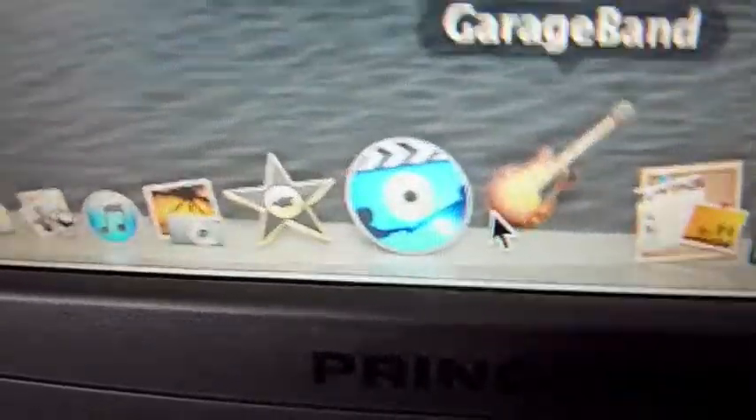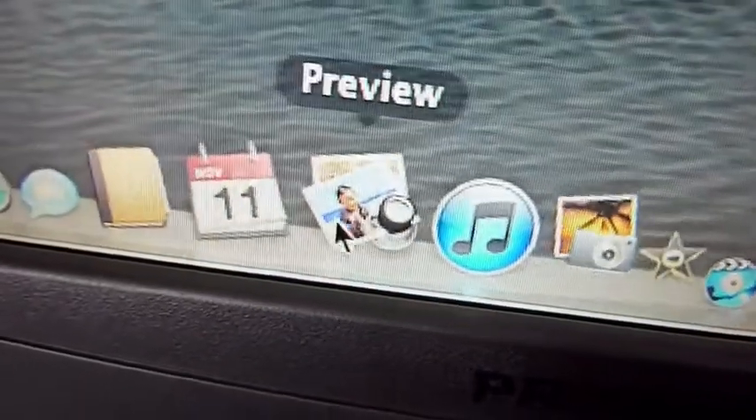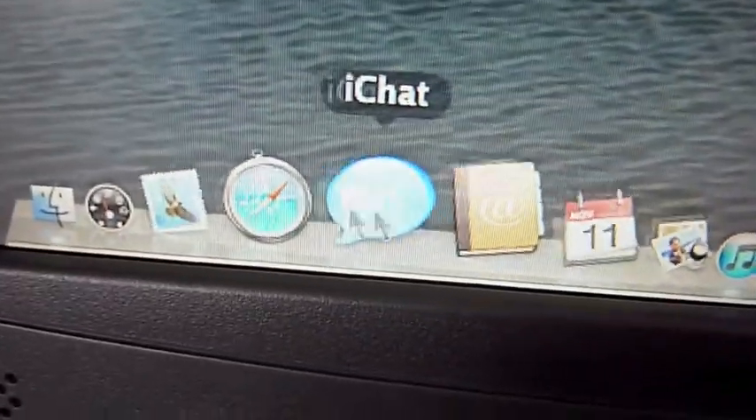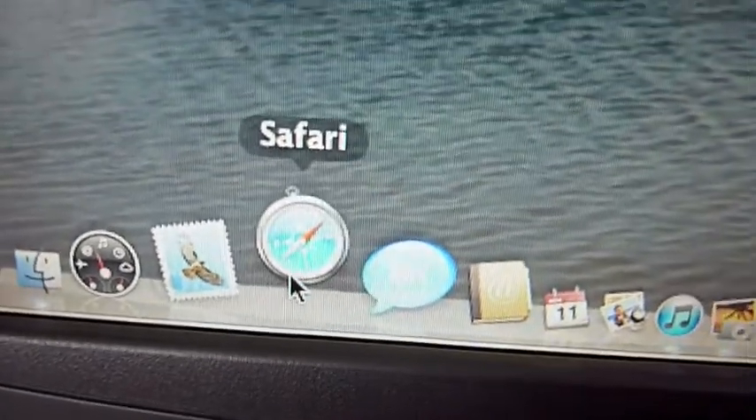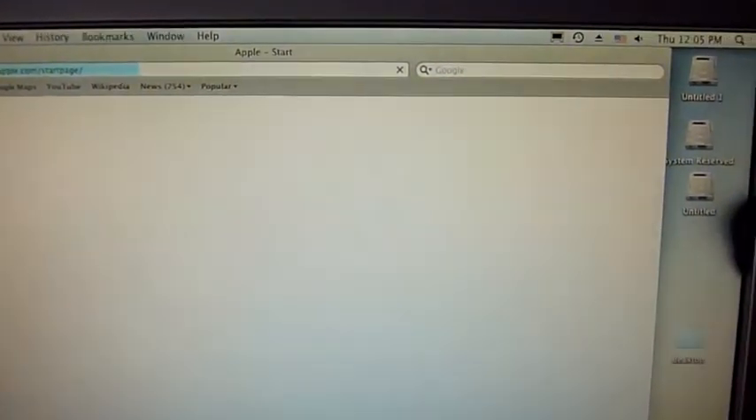I'll show you GarageBand works, iMovie works, iPhoto works. Everything works. Internet works, Safari. As you can see there's iPhoto.